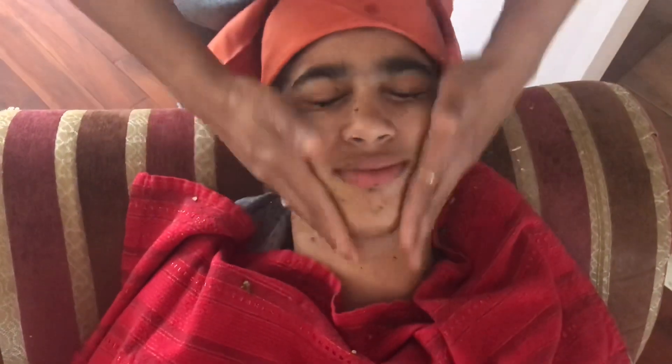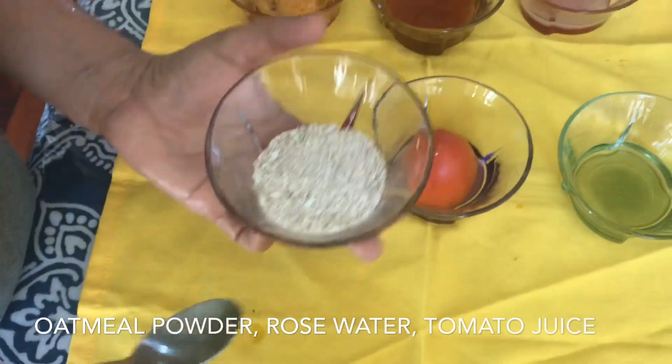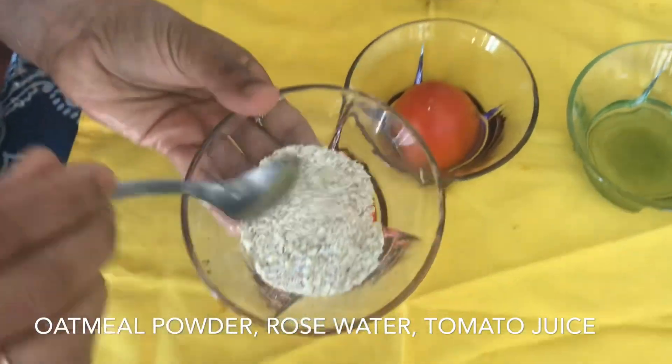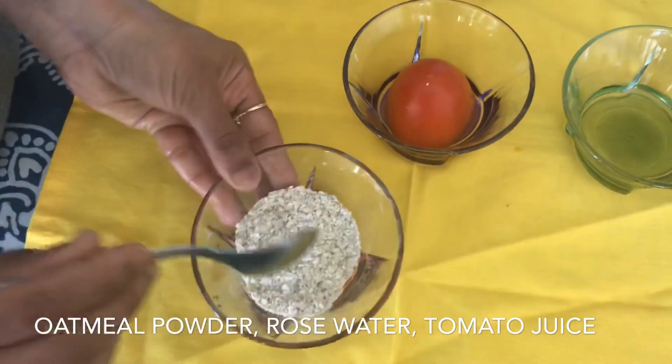I am going to make a scrub and put it on top of this. I am going to add oats powder. I will mix it with a powder.